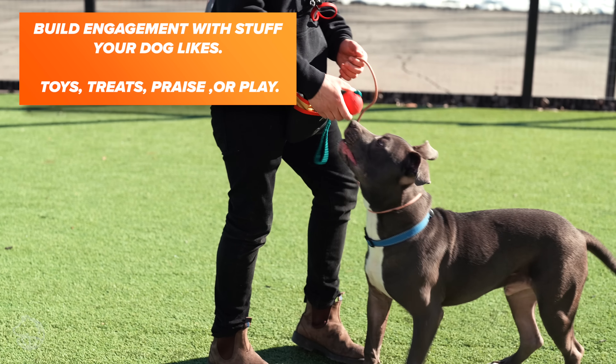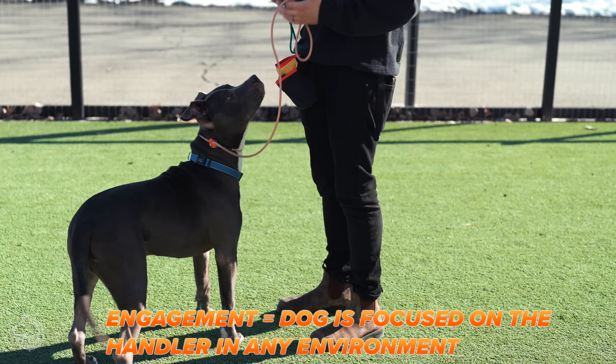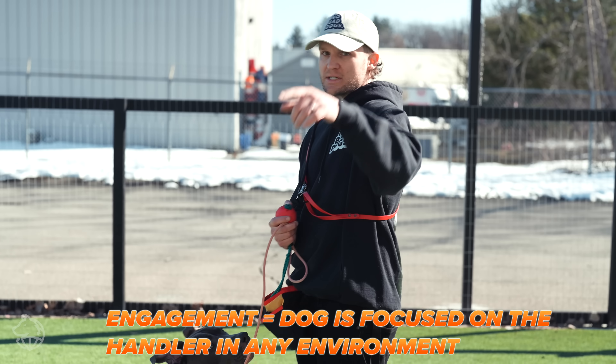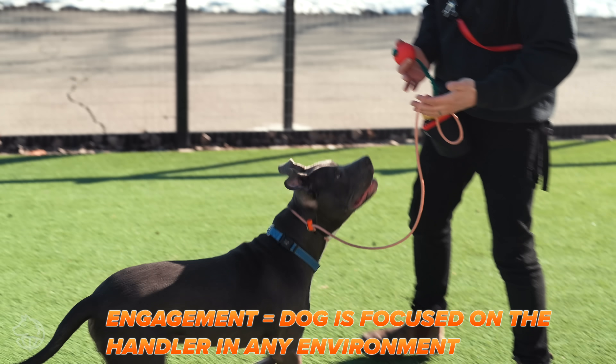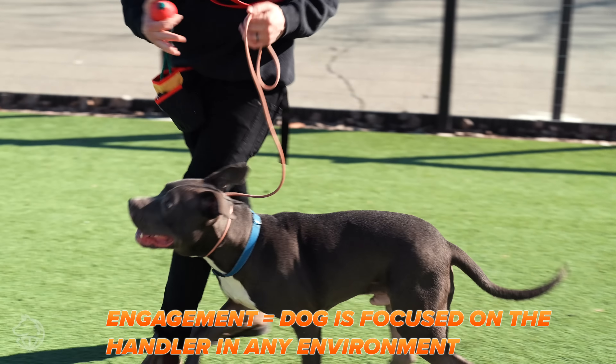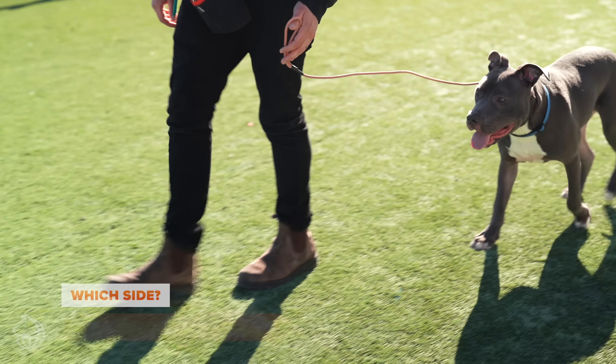Good — that's engagement, that's intention. As I'm moving around, what you're looking for when we talk about a dog being engaged: he's not looking over there, not looking at the camera, not looking at you guys — he's looking at me. It's very clear that this dog is engaged with me. The moment you have that engagement is the moment you can start working.